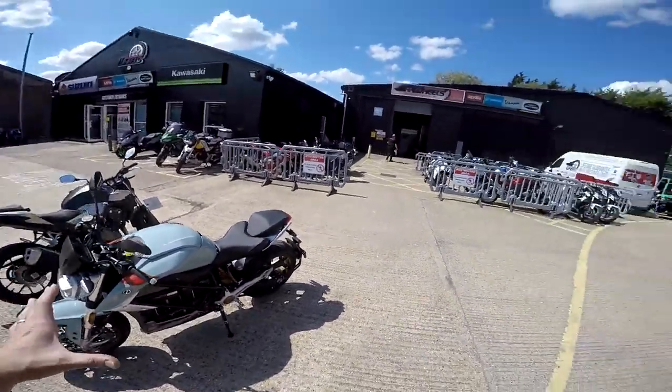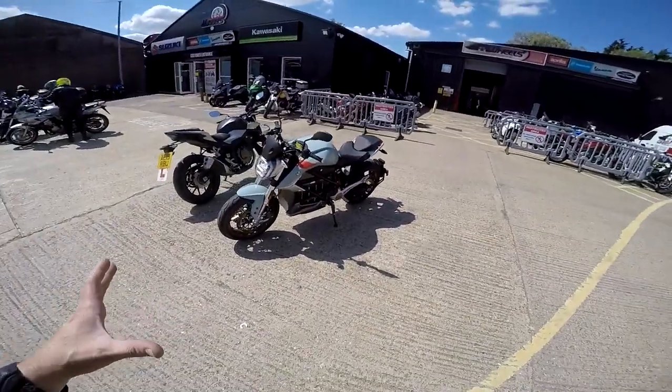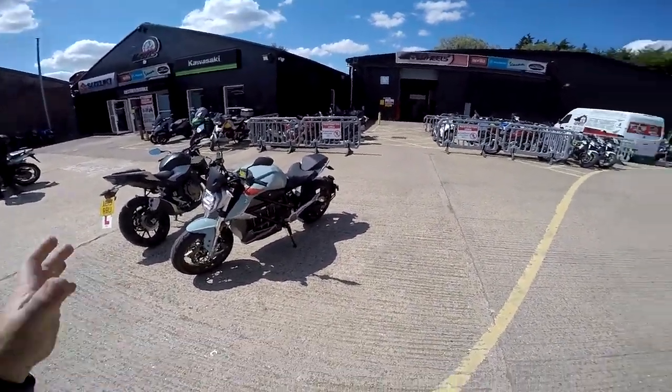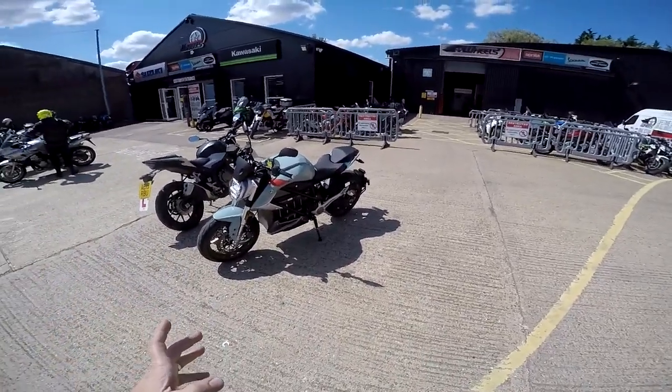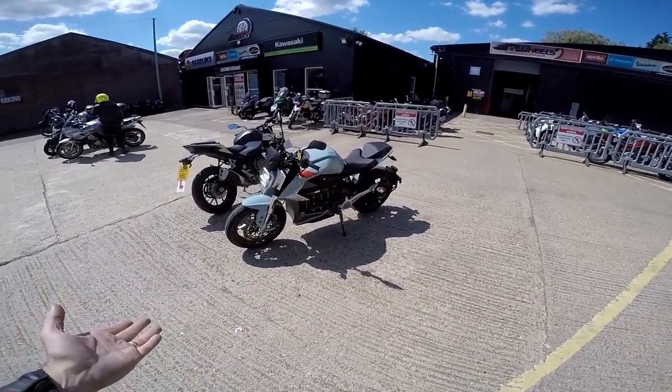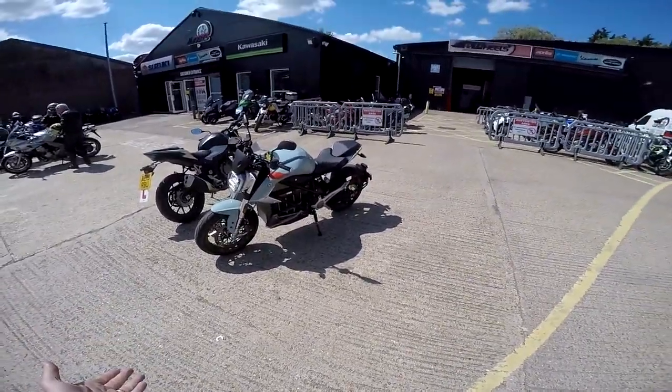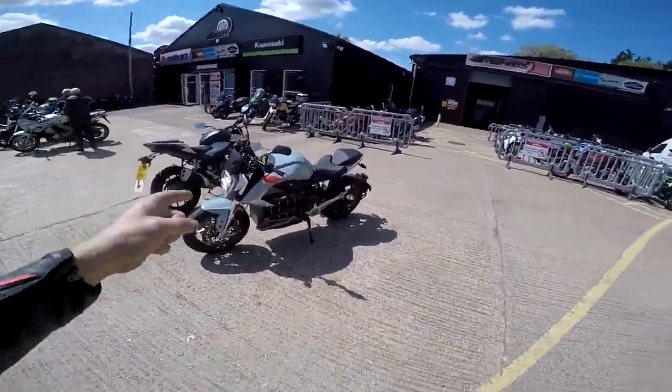This is the first electric bike I've ever heard of where it's actually a practical machine. About 130, 140 mile range, apparently. Ridiculous amounts of power, ridiculous amounts of torque. I can't wait to get on it. Let's go.